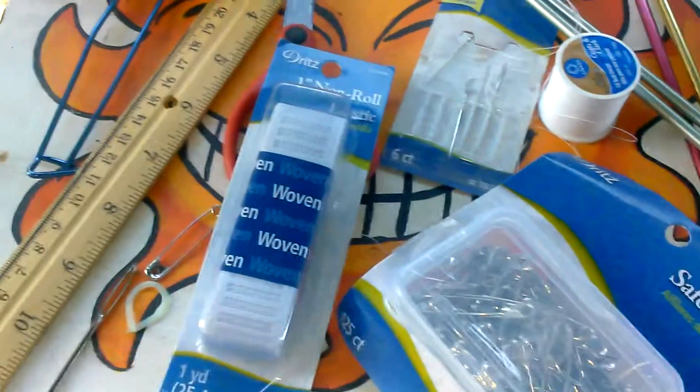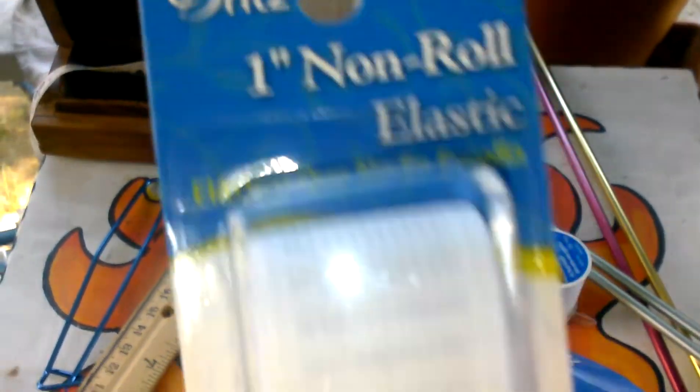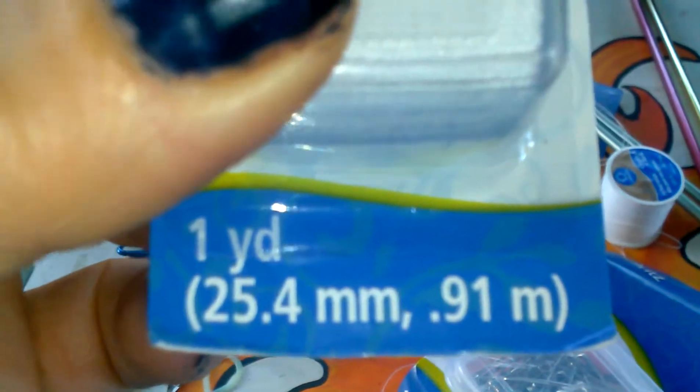For the 1-2-3 skirt, you need elastic like this. This is 1-inch non-roll elastic, 1 yard.